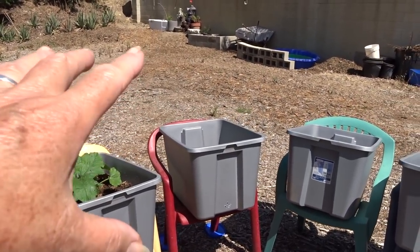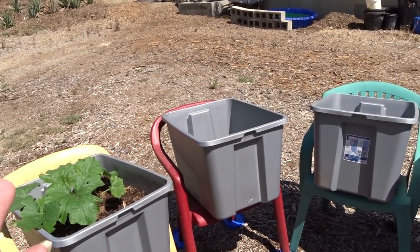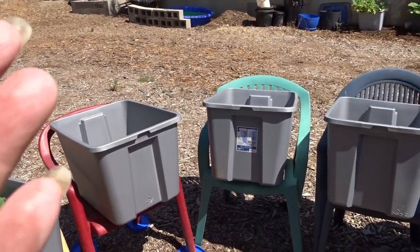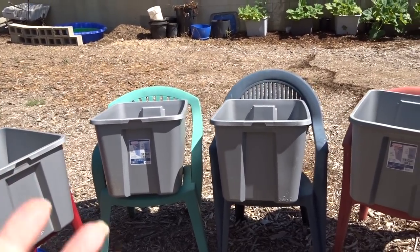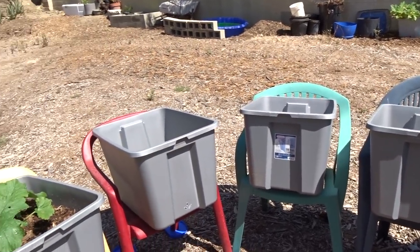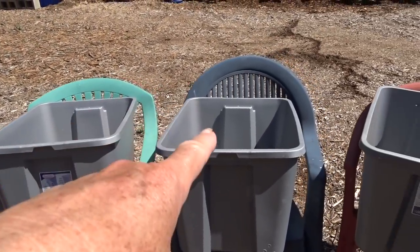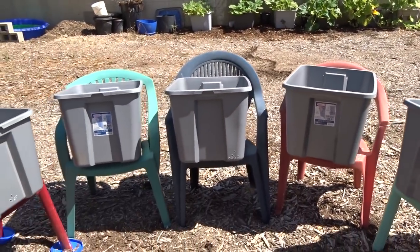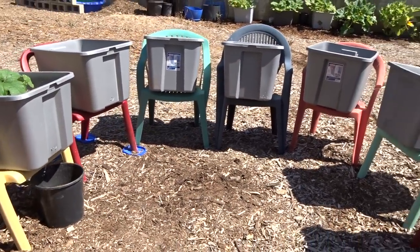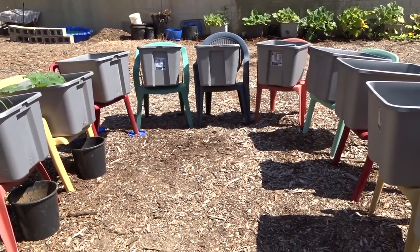I could put other plants in there. I could do cucumbers — cucumbers go up, I can direct them the way I want. I could do more watermelon, parsley, peppers — peppers go up. So I can have a good pepper plant here, another zucchini here, tomato here, okra here because okra goes up. Think about that when you're setting this system up: you want up, down, up, down just for easy maintenance.